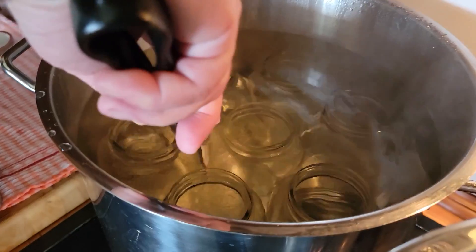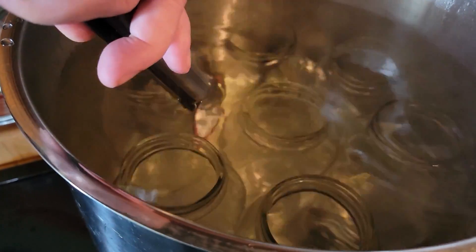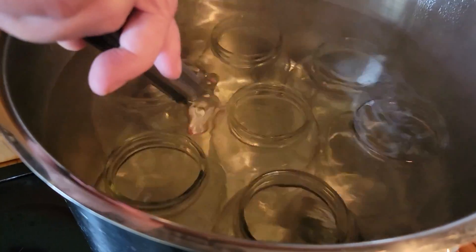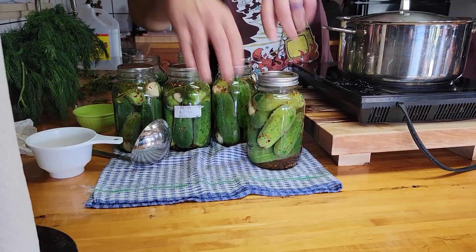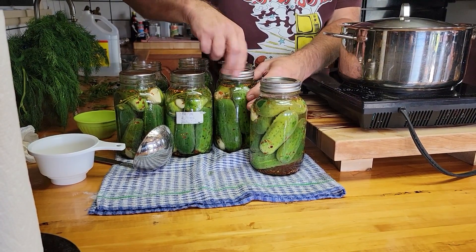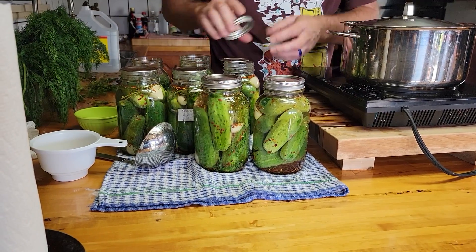Next I'm going to put the sealers in water and hold them for maybe about 30 seconds, just until they're hot and the rubber on the bottom becomes a little bit pliable. Then we'll stick those on and put the lids on. Once you put the lids on, you just want to put the rings on until they're just snug — don't overdo it or you'll never get them off.